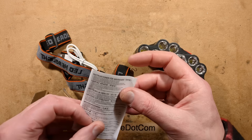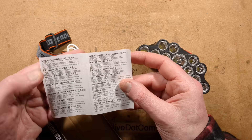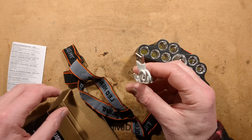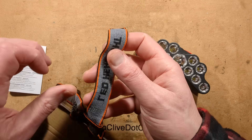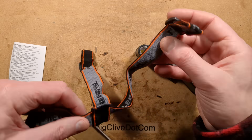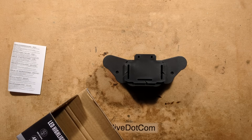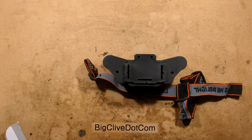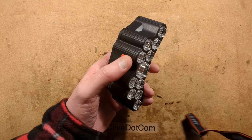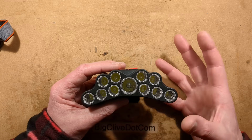It comes with instructions — multiple instructions, loads of languages, as many of these things do. It comes with a micro USB charging lead; I'll add that to my huge pile of charging leads. And it comes with the LED headlight band. I'm just going to put this around my head and check for size. That would feel quite unpleasant, actually. It's definitely not for big heads like mine. To give you an idea of the weight: it weighs 107 grams, which equates to 3.8 ounces.